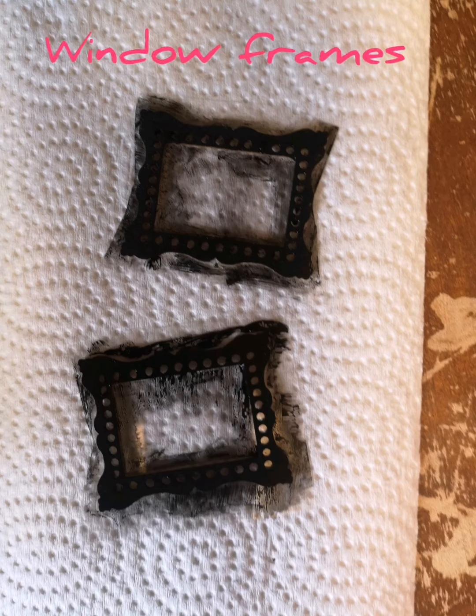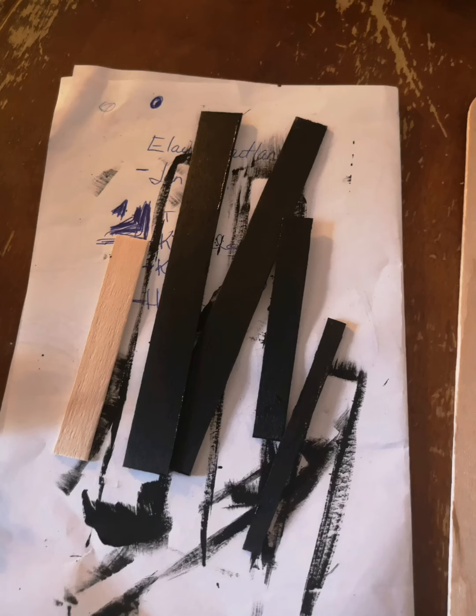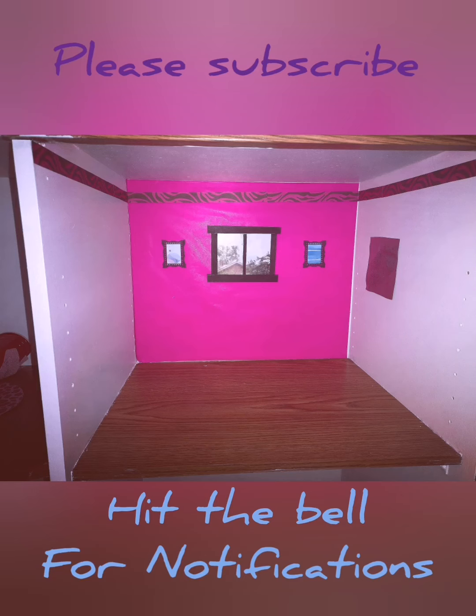And for the ginormous popsicle sticks, we are going to be cutting them and painting them black. Don't forget to subscribe to the channel and ring that notification bell.